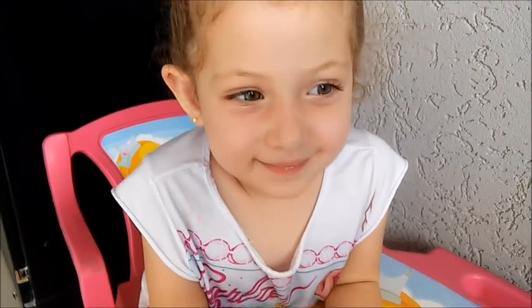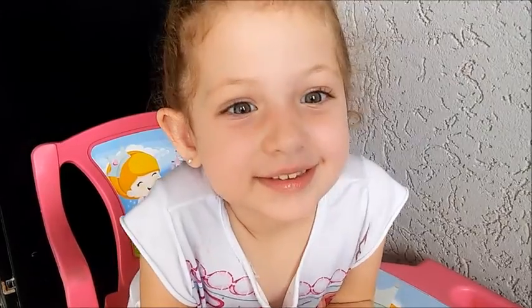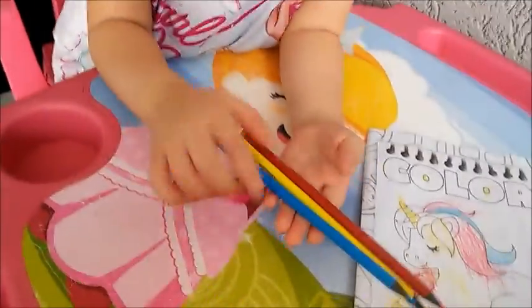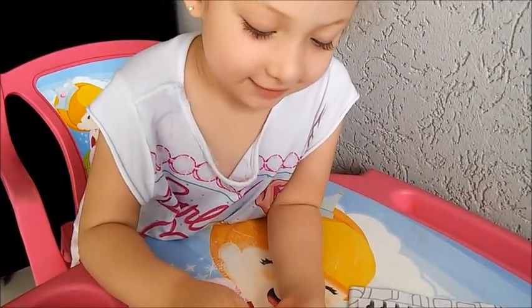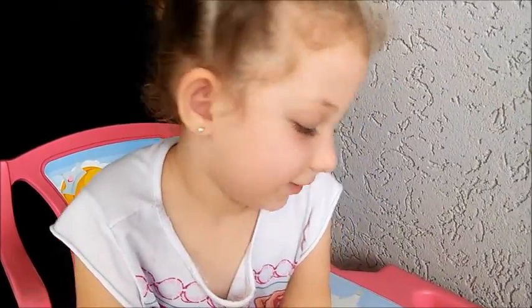Terminou o seu desenho? Posso mostrar para o pessoal? Será que eles vão gostar do seu desenho? Será que a gente conseguiu fazer o desafio das três cores? Foi bem difícil, né? Qual foram as três cores? Mostra para o pessoal. Que cor que é essa? Azul. E a próxima? Vermelho, né? E a próxima? Amarelo. Vamos mostrar o desenho para o pessoal?